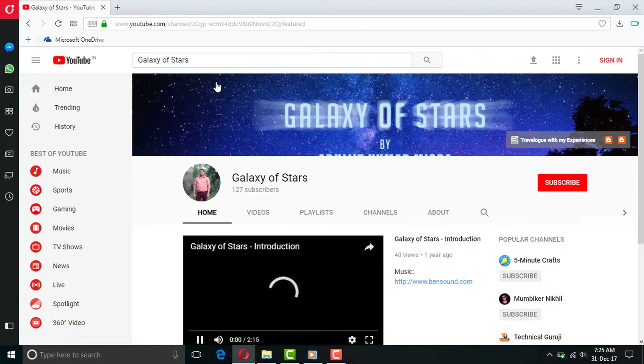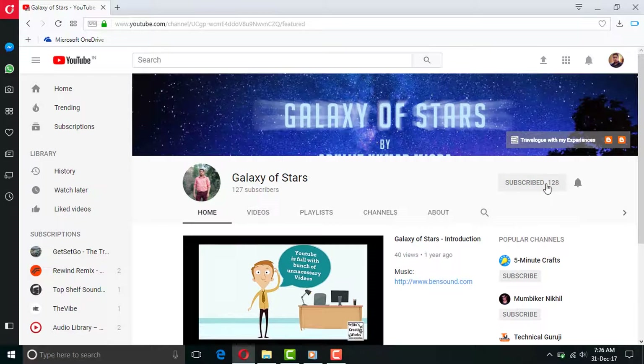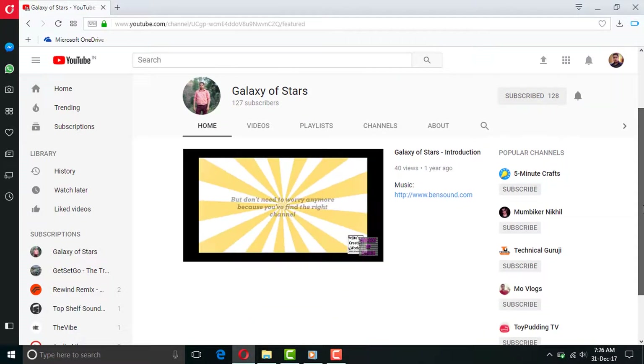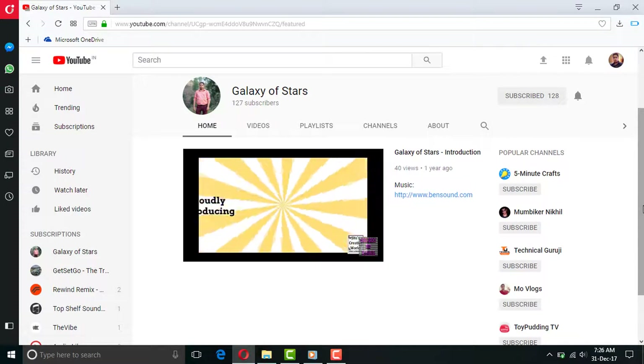For viewers who are interested in a particular subject, they can go to the playlist where all my videos are kept based on their contents. So dear viewers, it will be easy for you to view things of only your interest.